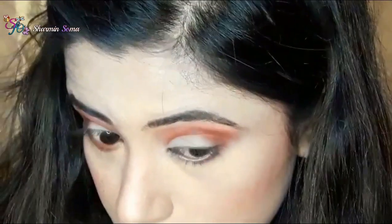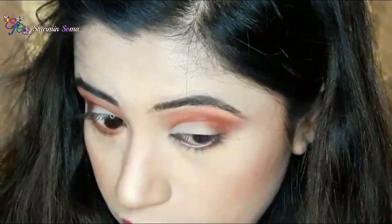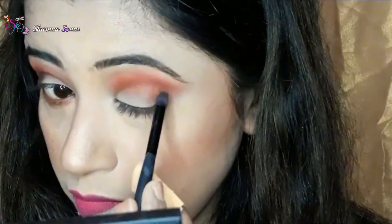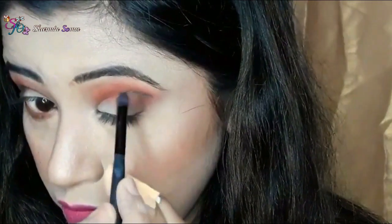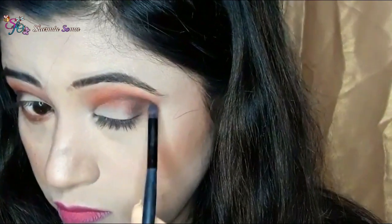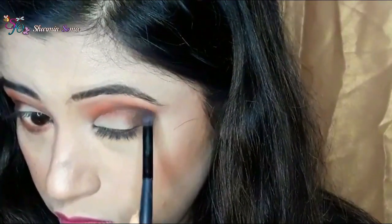Now with the floppy brush I am blending the two eyeshadows so there is no harsh line. Next I am going to apply this black eyeshadow named Chili using a pencil brush on the outer corner of my eyelid area to create a smoky effect. I am also applying this black eyeshadow on the outer corner of my lower lash line.